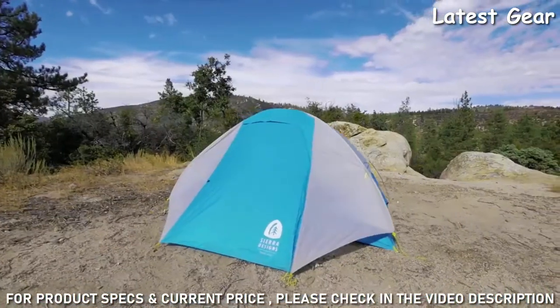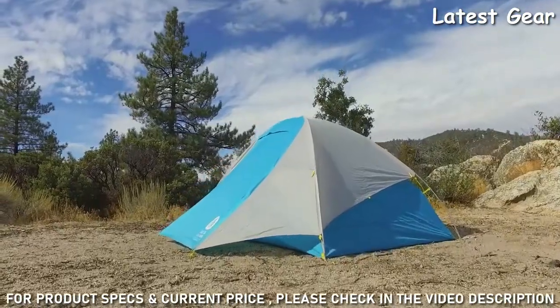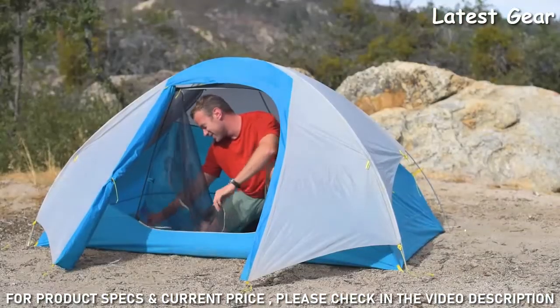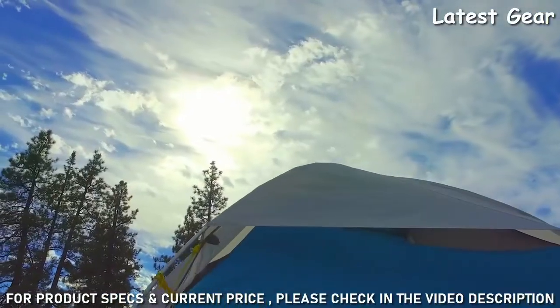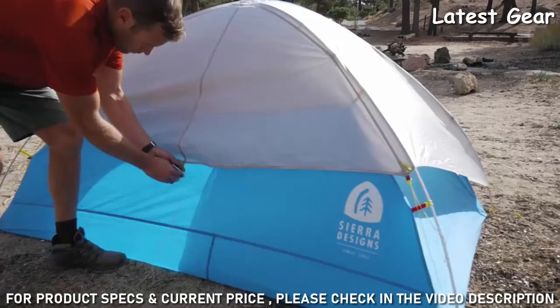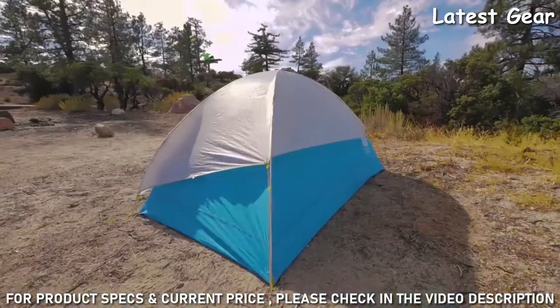The fly on the Summer Moon features a unique shape designed to reduce weight. At the front of the tent, the fly creates a large full-coverage vestibule, perfect for storing your gear. On the rear, the fly overlaps the waterproof wall fabric and is staked out with the attached guy line, creating a large rear vent.